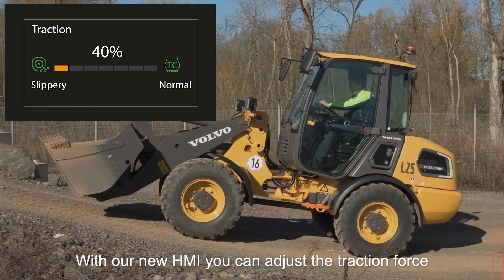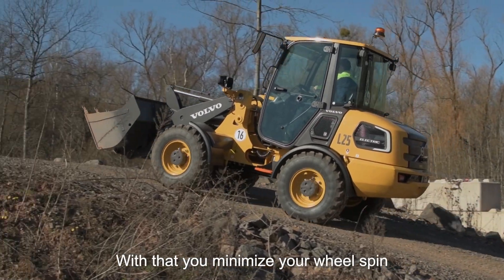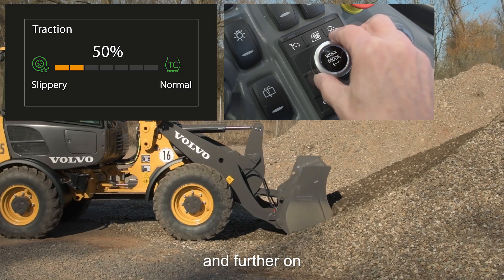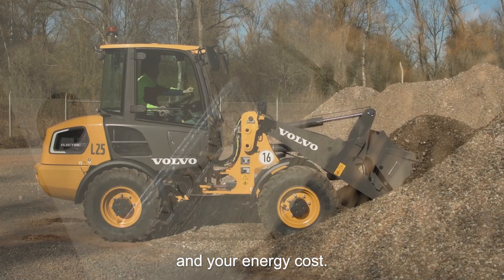With our new HMI you can adjust your traction force according to your ground conditions. With that you minimize your wheel spin and reduce tire cost, and further, as you reduce your torque on your drivetrain, you can minimize your energy consumption and your energy cost.